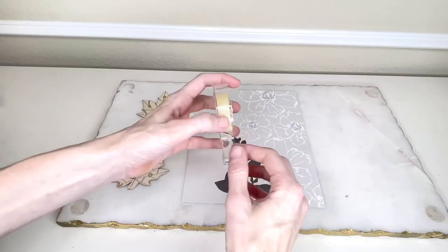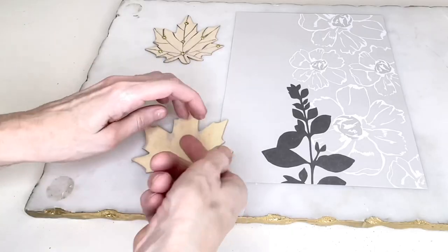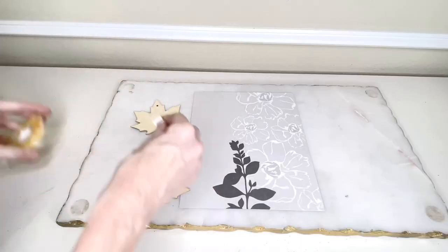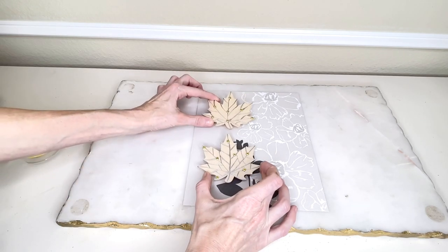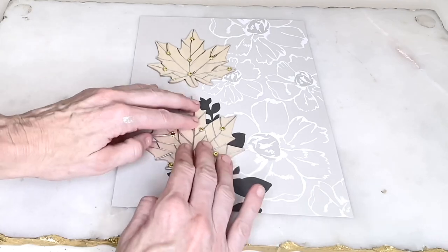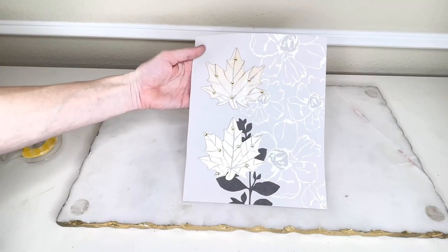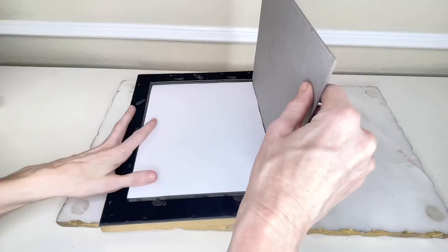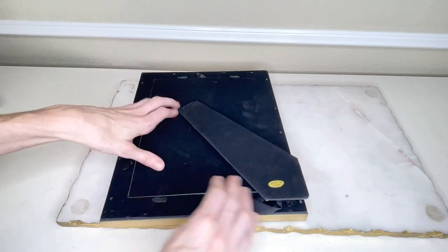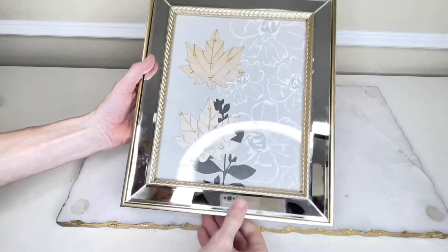Now I'm going to place my leaves on top of the cardstock. I got some double-sided tape, placed pieces on the back of each wooden leaf, and placed them on the left-hand side of the cardstock — that way they didn't block the beautiful fall botanicals on the right-hand side. Once the leaves were in place, I put my cardstock back into the frame and now I have a beautiful piece of fall art to display this autumn season.